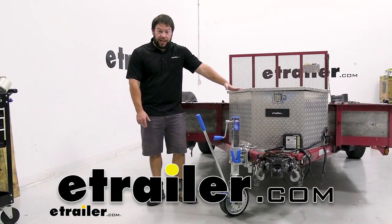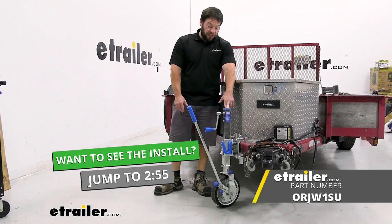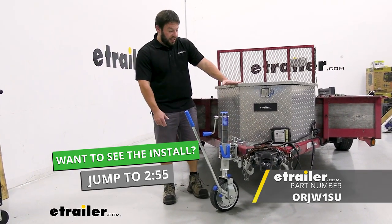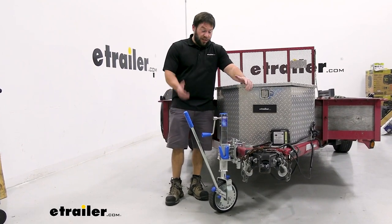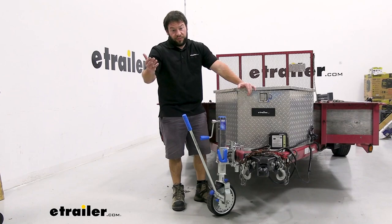What's up everybody, it's AJ with e-trailer.com. Today we're going to be checking out this extreme off-road ratcheting trailer jack from ARC. This is going to have a 10-inch wheel on the bottom to allow you to move your trailer around in tight spaces, and you'll be able to ratchet forward or backward. Let's check it out.